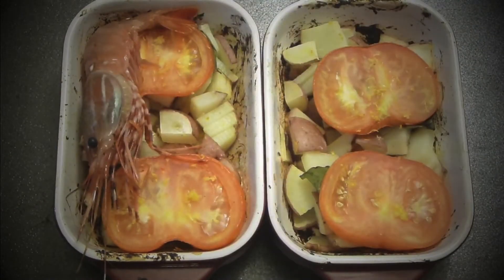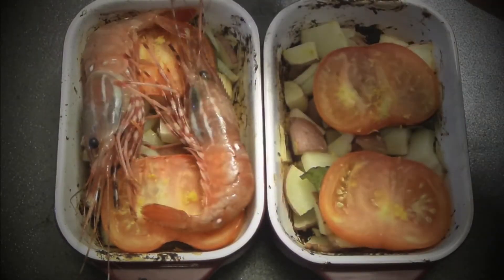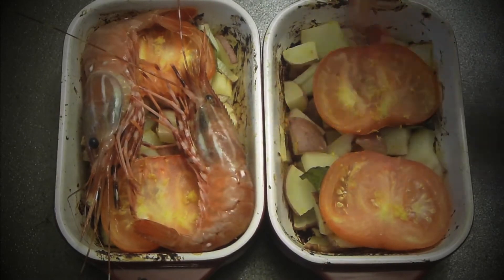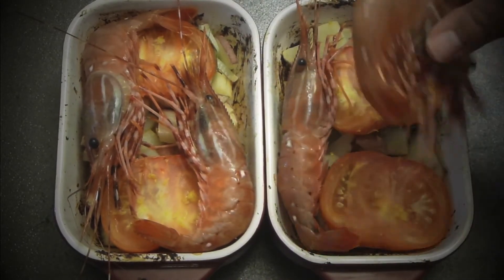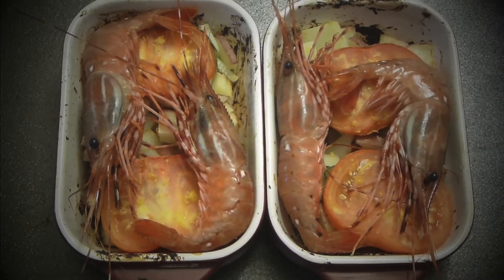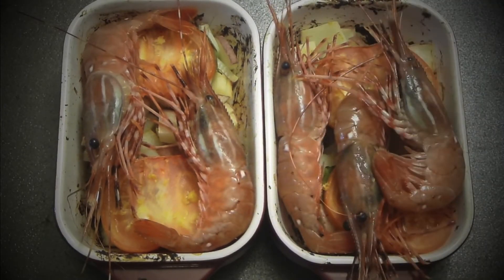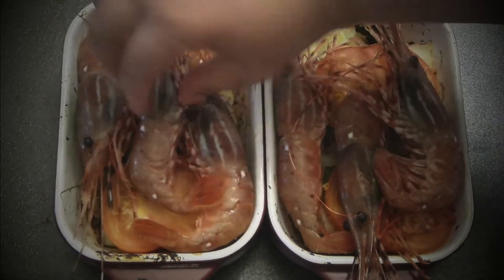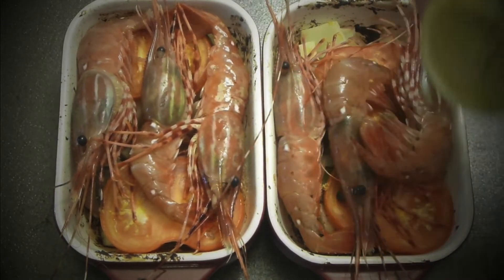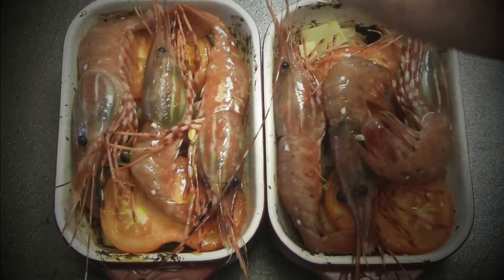Now I'm adding my prawns — I'm leaving the head on, they're just gorgeous. A couple of prawns per person. Three per person will be absolutely beautiful on top. I'll add another one and give it a little squeeze of lemon juice on top — it's really good.